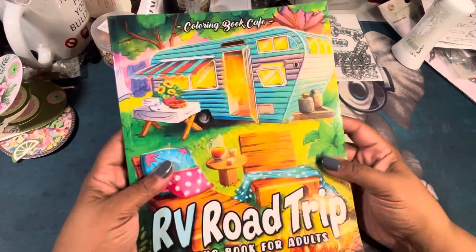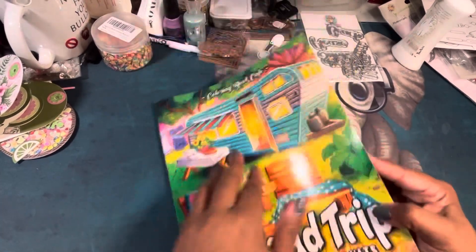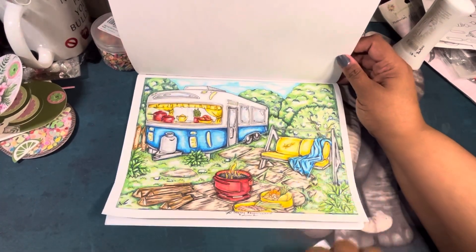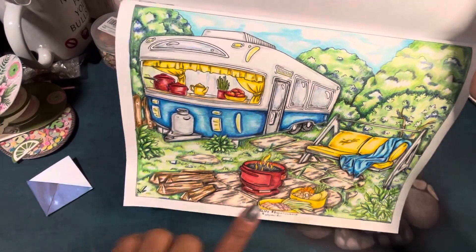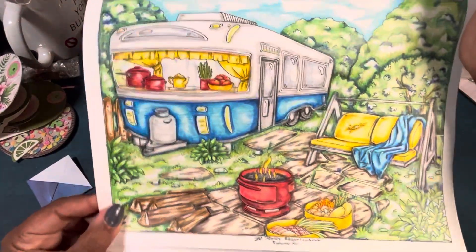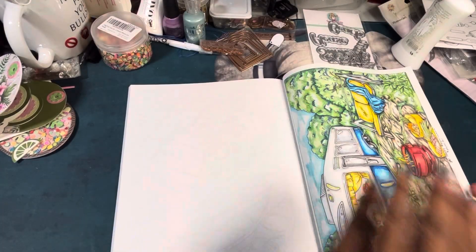Then I went with Coloring Book Cafe's RV Road Trip and I did this one, also using the Four Candies mechanical color pencils. I just wish they had more colors — I think it's only 32. You've got a little grill down here, little food like you're doing a little picnic, a little swing — doing the whole camper vibe thing. Isn't that cool? That was fun to color too. Those are my items for the last tropical cookout collab.